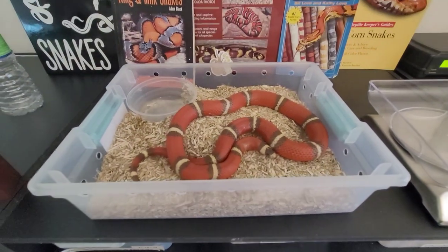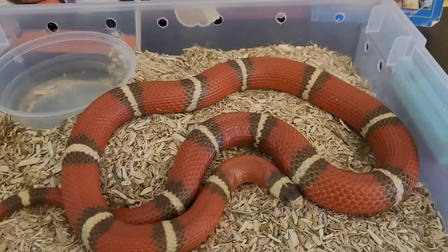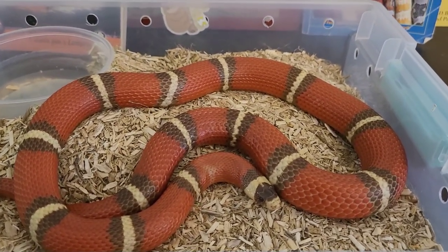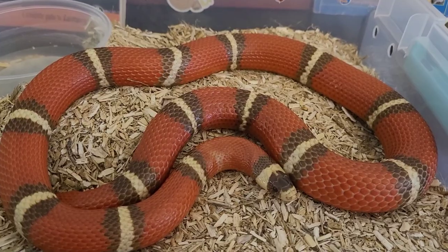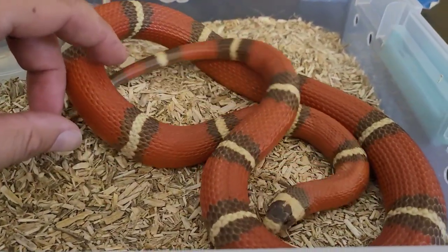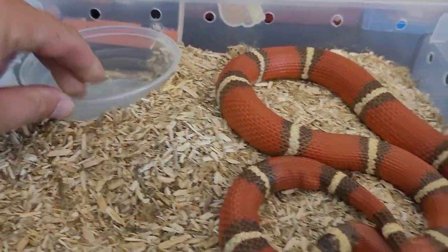Now let's check out this guy — looking nice and robust. He definitely didn't lose any weight at all, looking like a champion, no signs of scale rot or respiratory infections. This guy's going to need some water though.